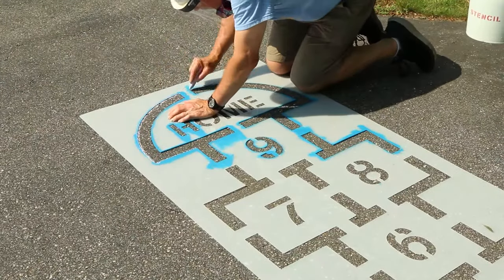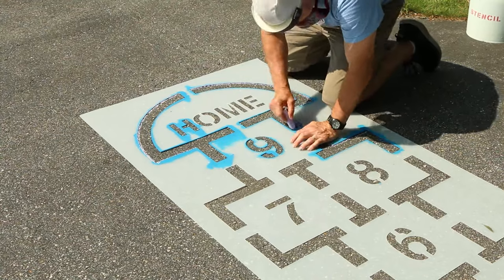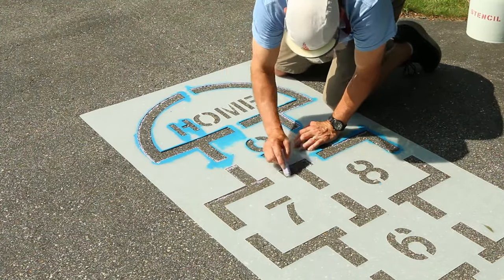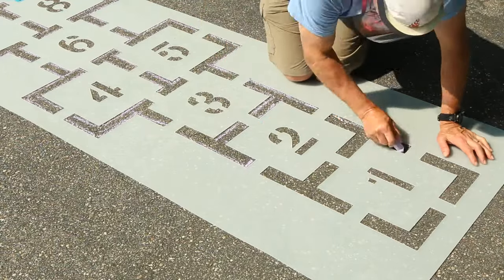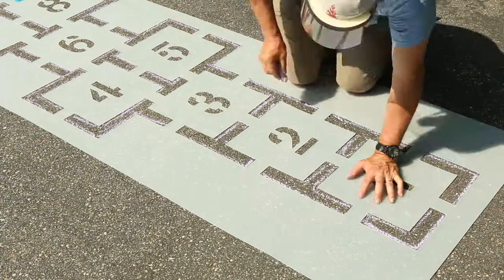To prepare to stencil your multicolor hopscotch, start by using a piece of chalk to trace the outline. This chalk outline will be the guide for painting the multicolor squares within the outer lines.